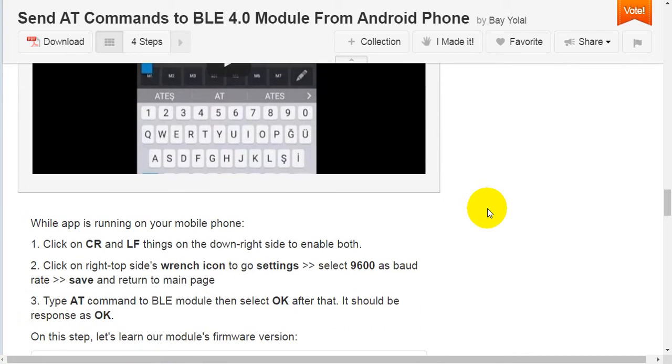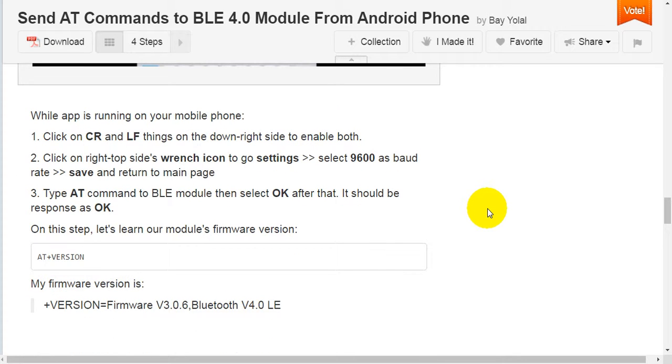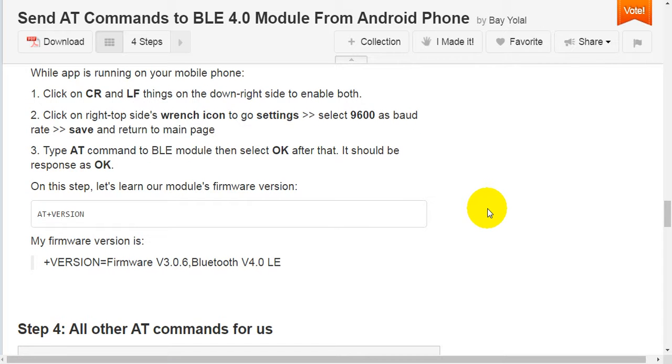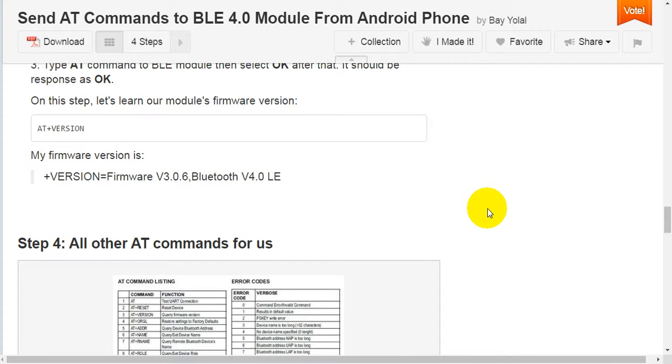Step 3: while the app is running on your mobile phone, first click on the CR and LF options on the bottom right side to enable both. Second, click on the wrench icon on the top right to go to settings. Select 9600 as the baud rate, then save and return to the main page. Type AT commands to the Bluetooth module then select OK — it should respond with OK. On this step, let's learn our module's firmware version using AT+VERSION. My firmware version is 3.0.6, Bluetooth version 4.0 Low Energy.